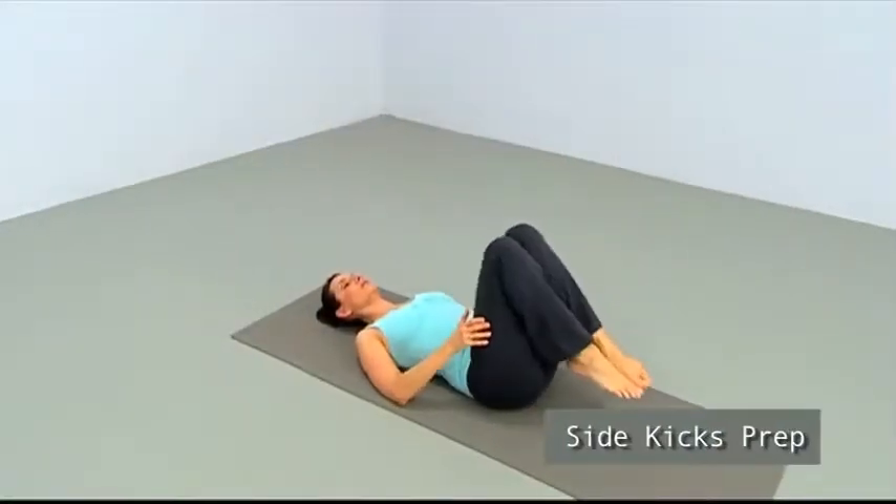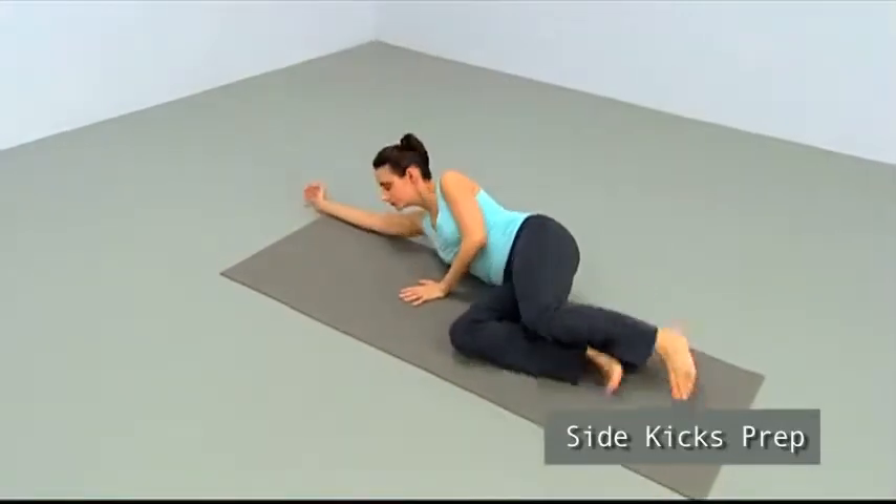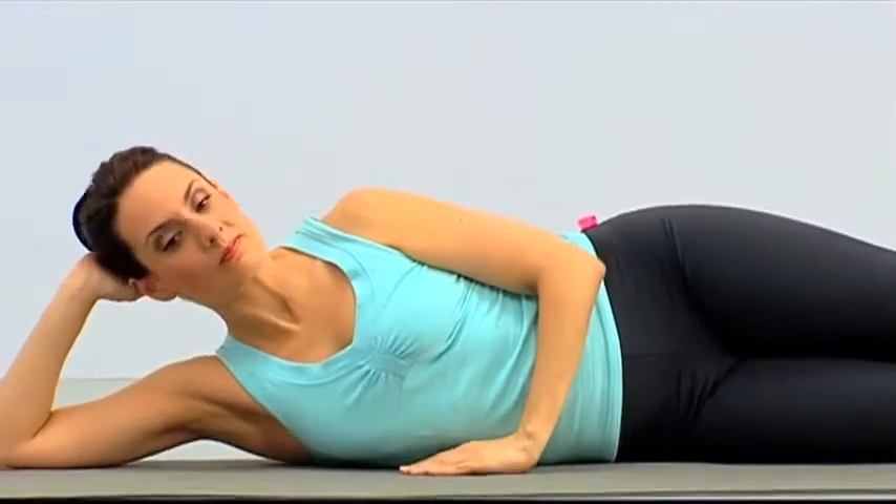Let's move on to the side kick series. Go ahead and roll onto your side. Lie at the back edge of your mat for the side kick's preparation in a straight line from head to feet, head on your hand.